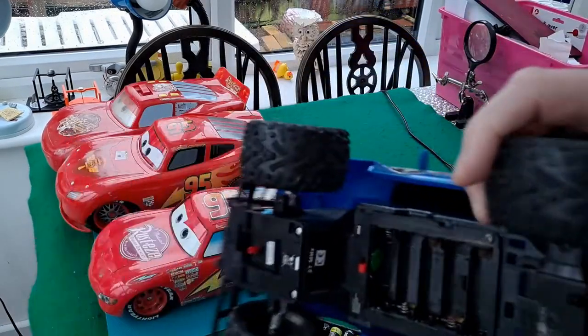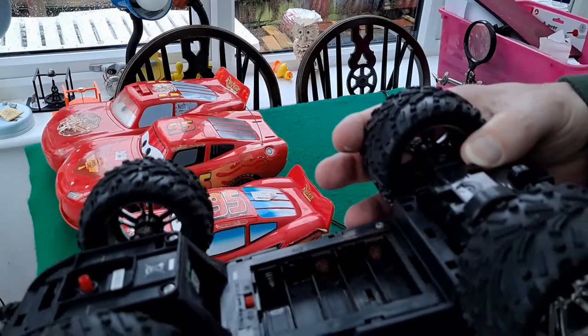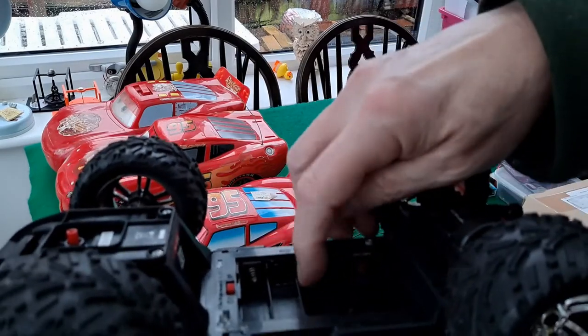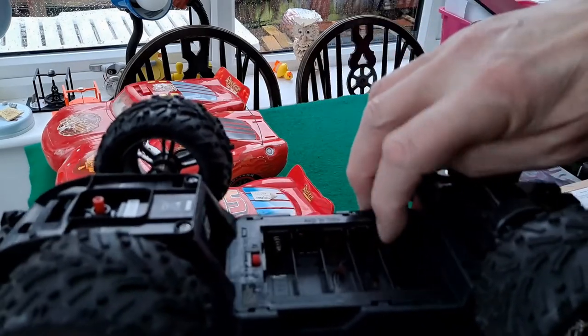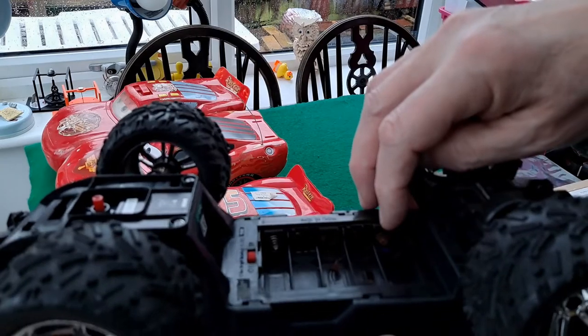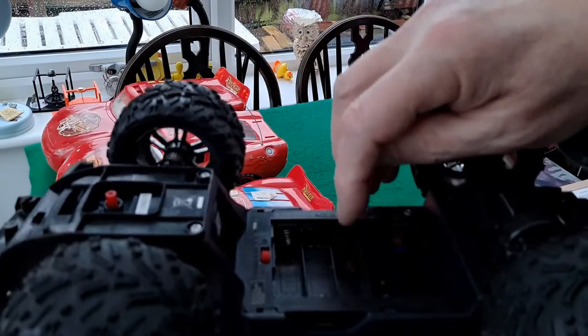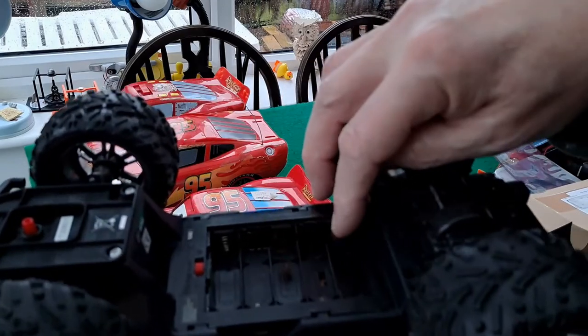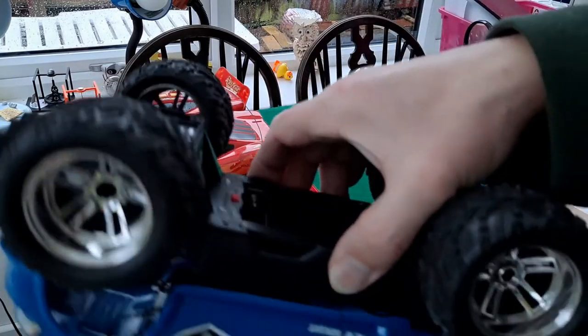I'm looking in there and they are a little bit — oh, those don't look too bad on that side, but the ones on that side look very rusty. Actually, not just rusty — they've just fallen apart. So not the ideal choice, that one. I might have to — well, I will have to replace the springs in there, the terminal springs. Okay, or use a different car.